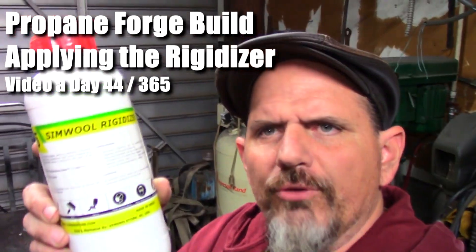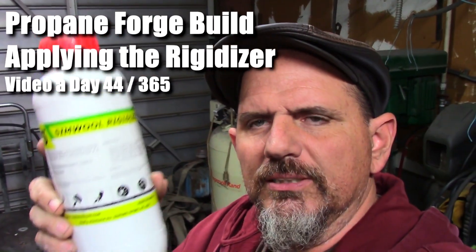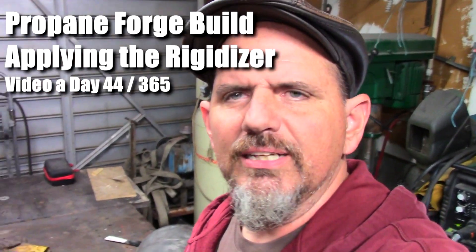In today's video, I drank a quart of rigidizer. Actually, I didn't even touch this stuff — I put it on my kaowool with a brush.